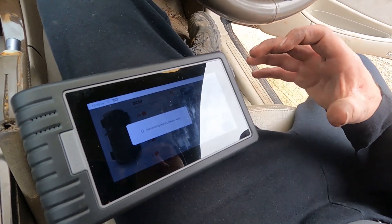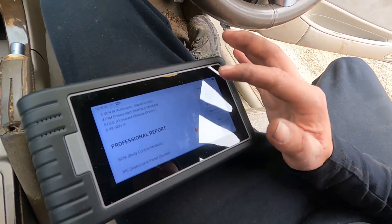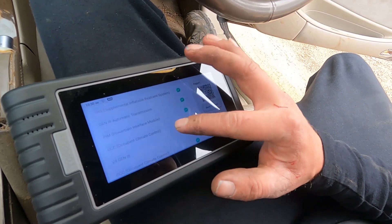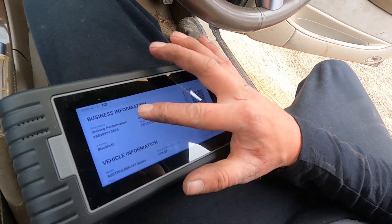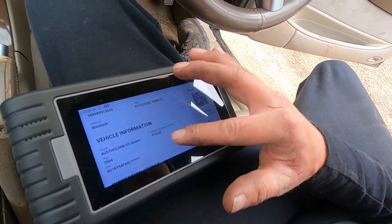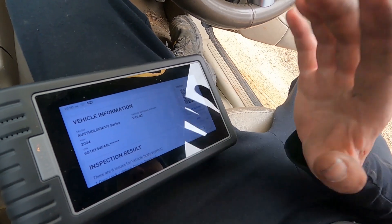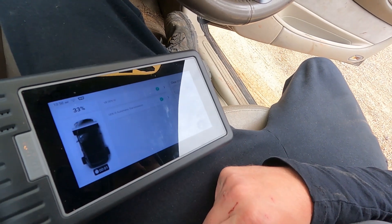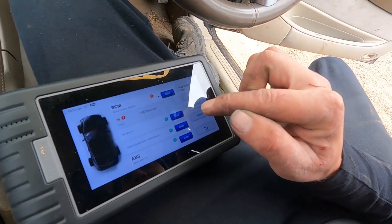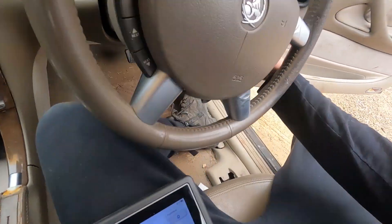You can also hit 'report' and the tool will generate a full diagnostics report of the DTCs, which you can give to your customer or mate. It includes all the codes, a QR code, and if you're registered it includes your business details and ABN. You can send it to your email or print to PDF. At this stage we're just going to clear all these DTCs — there we go, cleared. The BCM one will stay because of the ABS module — we already knew about that.